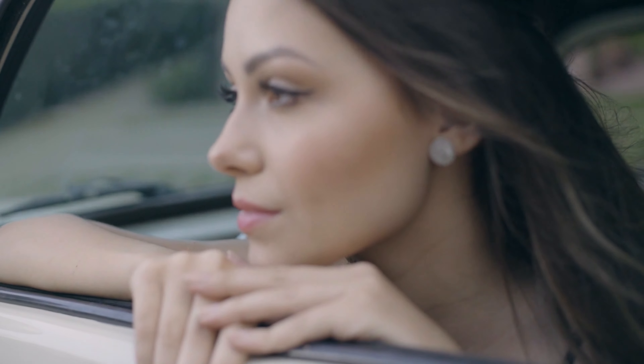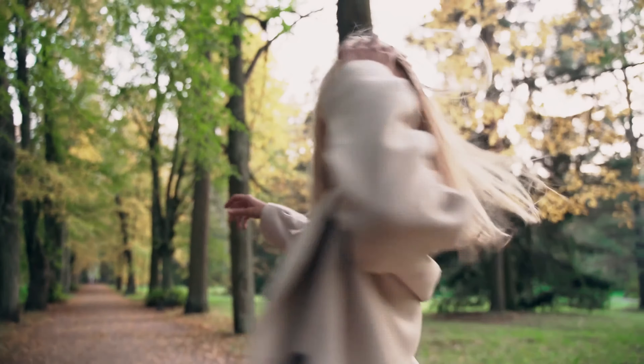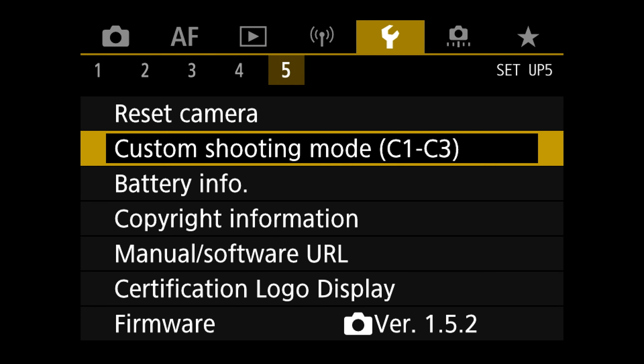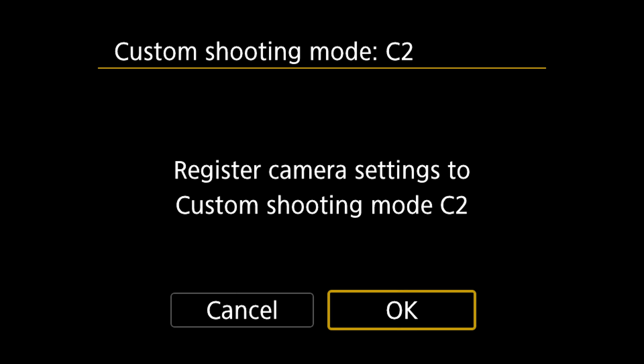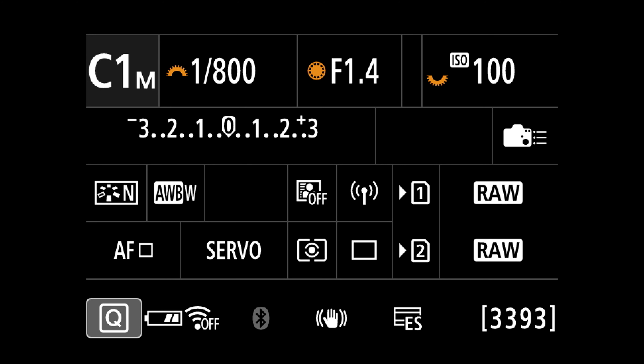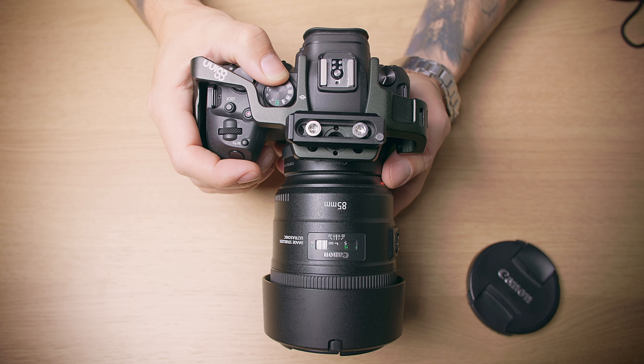That starting point won't work for all scenarios — sometimes we want to shoot fast-moving subjects. I'm going to change to 1/800s, f/1.4, ISO 100. Then go into Register Custom Shooting Mode and save that to C2. Now we can quickly switch between C1 and C2 — flipping from a typical setting to a fast, shallow depth-of-field setting with just one turn of the wheel instead of going into the menu.